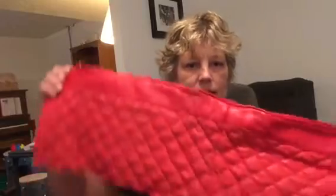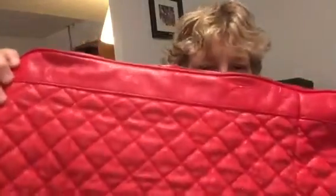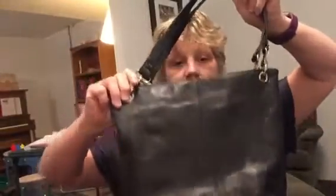This was a purse that I deconstructed. I can use the vinyl for key fobs, I got four zippers out of it, and I got this metal chain - don't know what I'm going to do with that, but my husband might think of something. I also got a leather purse for 99 cents. All of these were 99 cents. Look at those lobster clasps - four of them for 99 cents!